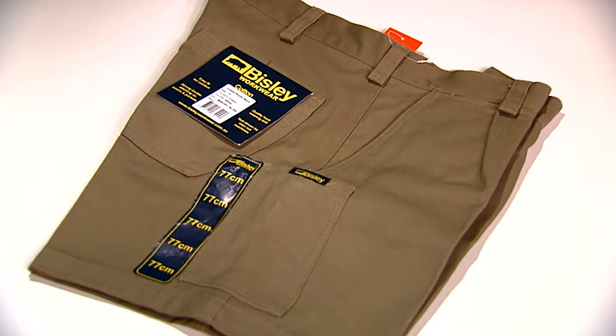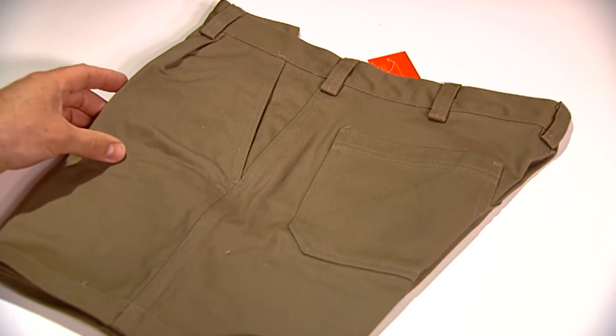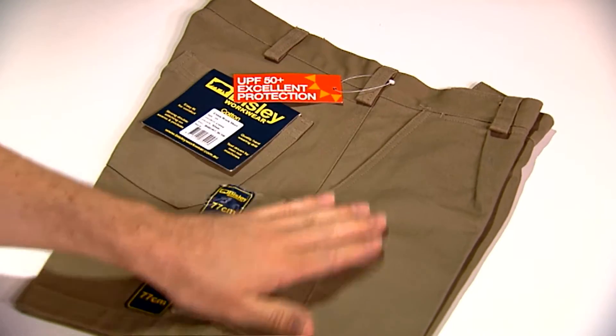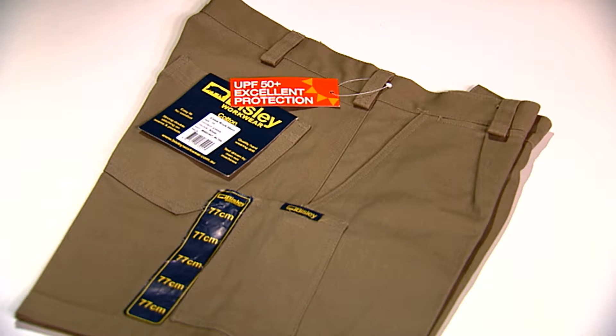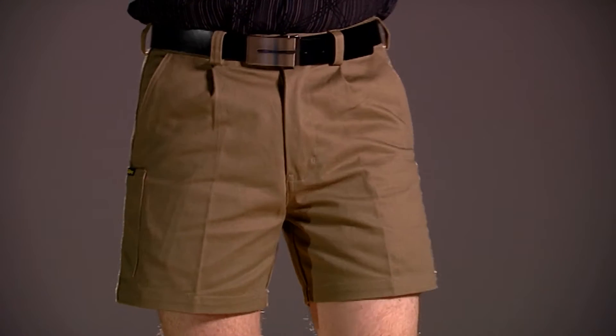The first thing you notice about the Bisley shorts when you unwrap them is they can look a little bit wrinkly. Now this is actually a really good thing. You see, Bisley shorts are manufactured from premium cotton drill and need no treatment after they are manufactured. They contain no nasty additives or fillers to bulk up and smooth the fabric.